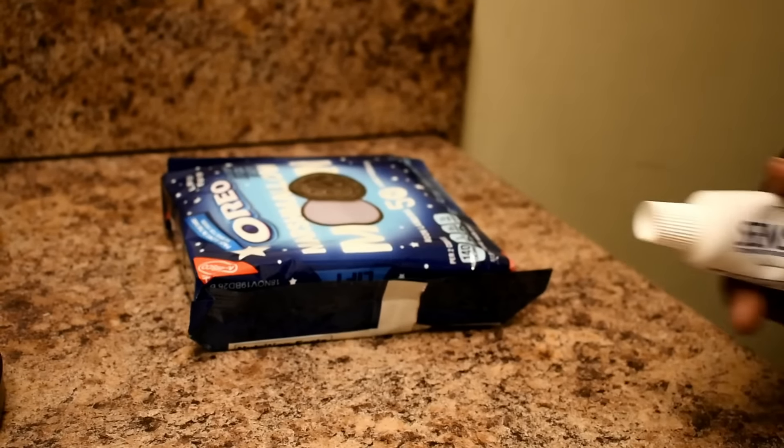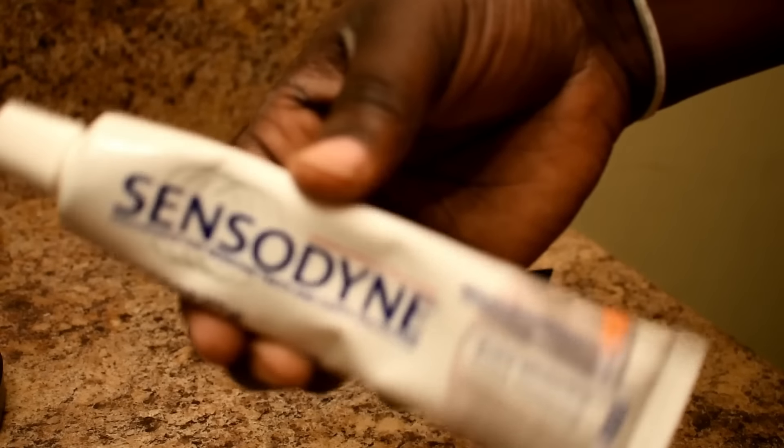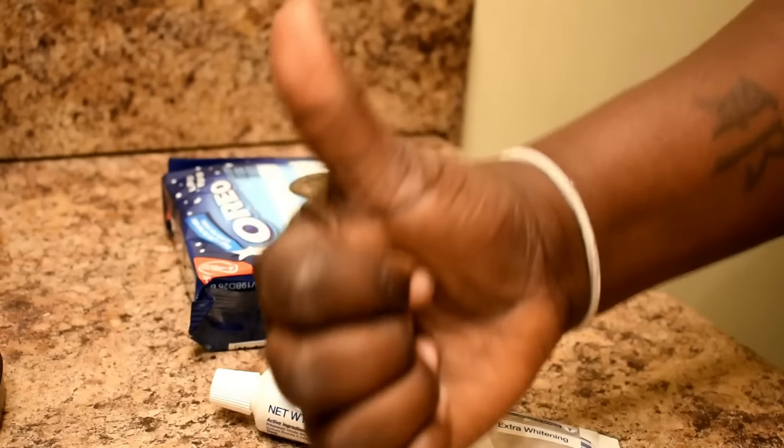Woo! Okay guys, I got toothpaste. Let's get it going.